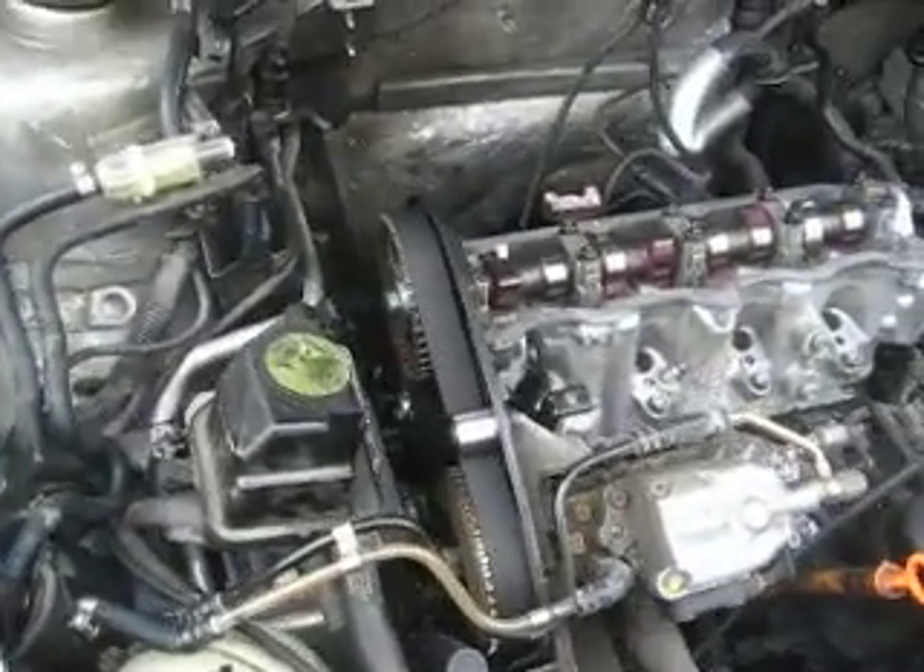Alright, so today I got the timing belt on.